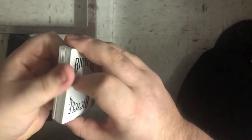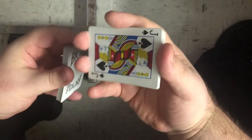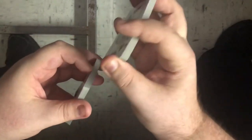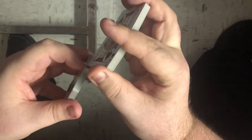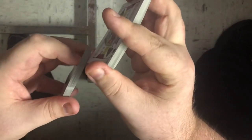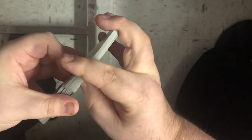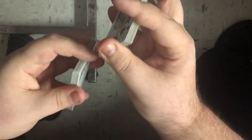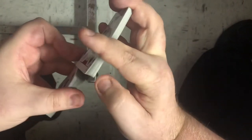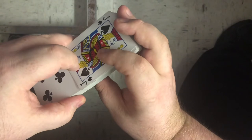Then you're gonna split the deck in half right to that jack of spades — this is the halfway point. You're gonna faro these two packets together and you want the jack of spades to be the very first card in the shuffle. I think it's called the 'in' faro, I'm not exactly sure. Remember, the jack of spades is your first card; shuffle all that together.